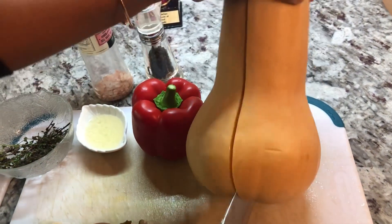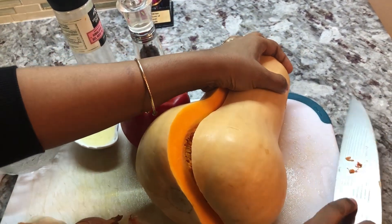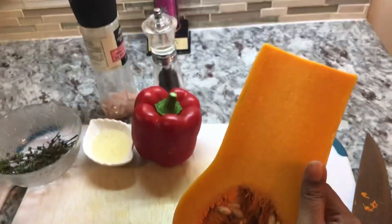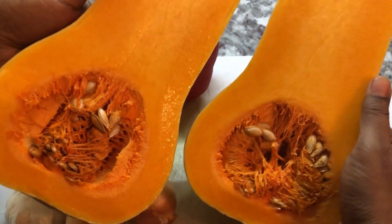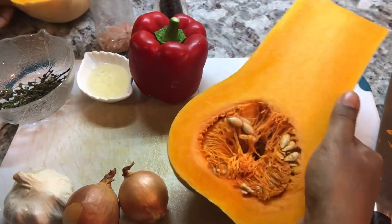This soup is perfect for the wintertime, and especially if you're fasting — when you break your fast it's such a beautiful soup to have. I know some people for the first month of the year stay away from meat, so this is also a great dish. Look how nice and beautiful and orange the inside is.